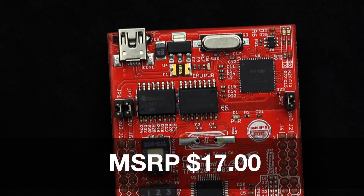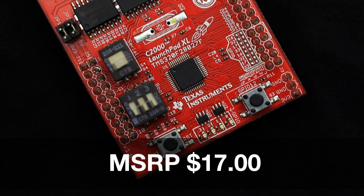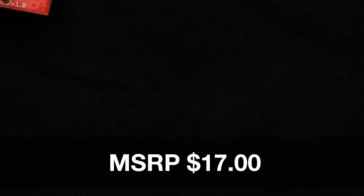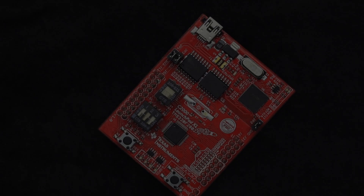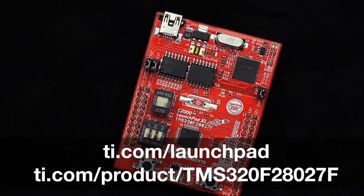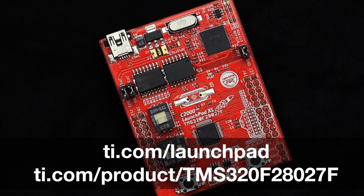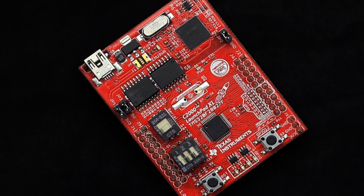At $17, this modular evaluation kit provides customers with the flexibility needed to evaluate and develop on the C2000 Piccolo TMS320F28027F microcontrollers. For more information, check out ti.com/launchpad and ti.com/product/TMS320F28027F. Thanks for watching!